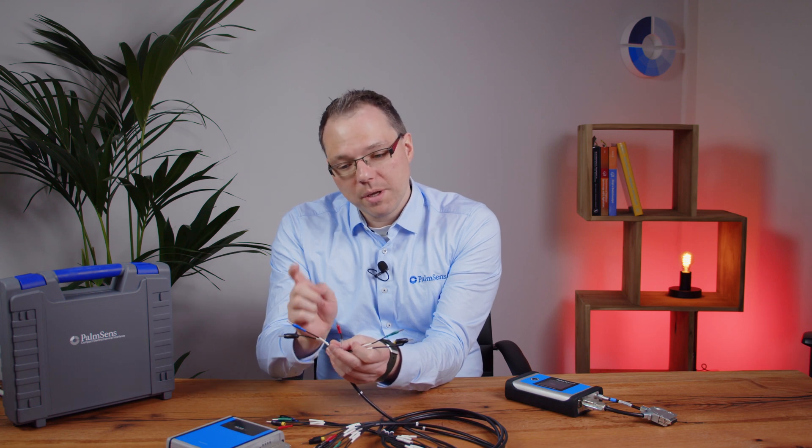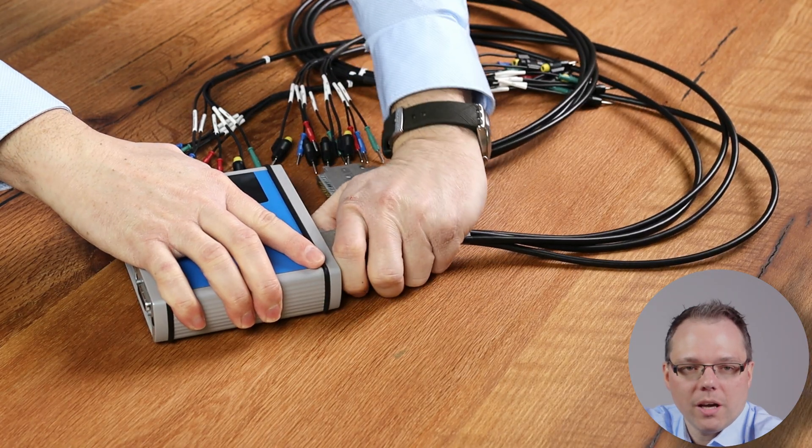This is a lot of cables, but these cables show you that you have a lot of options for how to connect to your cell. You can have eight individual cells each with three electrodes: a reference, counter, and working electrode. Of course, as usual, you can make this a two-electrode setup by having a working electrode and a combined counter-reference electrode. Another option is to switch off the multiplexing only for the reference and counter electrode and only multiplex the working electrodes. This means you would use multiple working electrodes in the same cell that share the same reference and counter electrode.